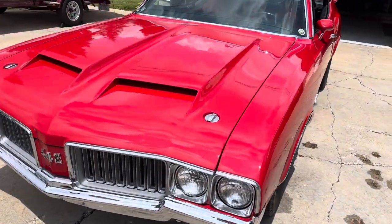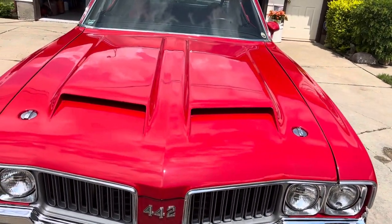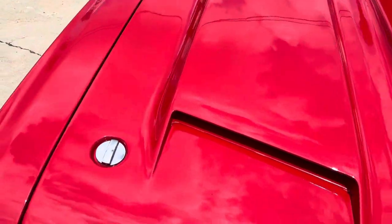I'm going to give you a little tour of it. It has the W30 hood on it with the scoops that are functional. It's got the locks on the hood that work.